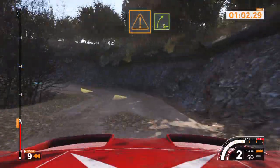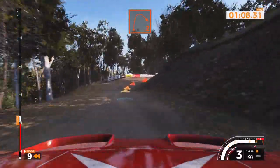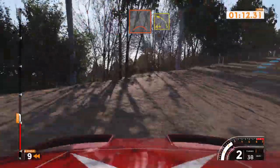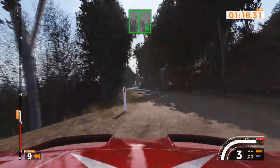Caution, right 5 minus over bump, 40. Caution, right 2, 30. Crest and left 4 plus, long, 40. Right 6 and left 6, very long, 30.